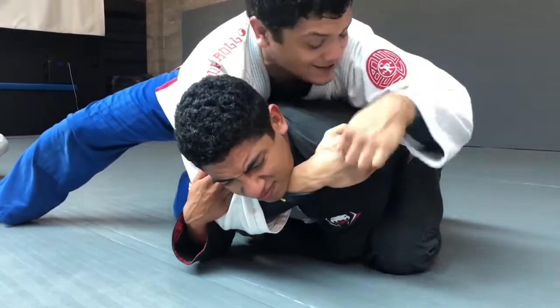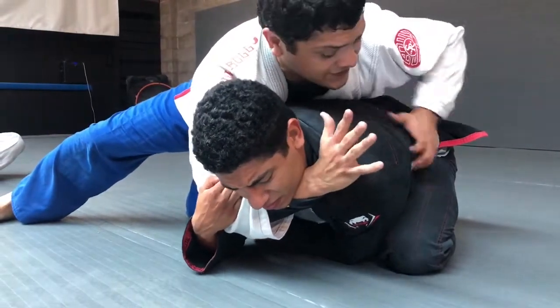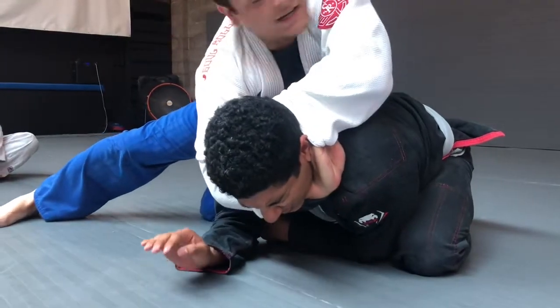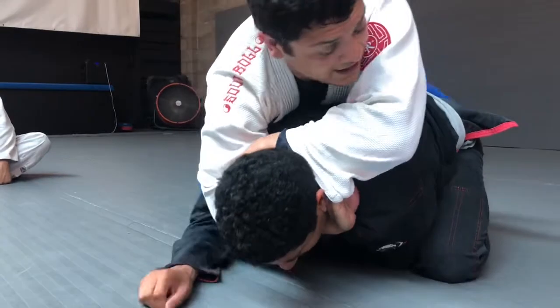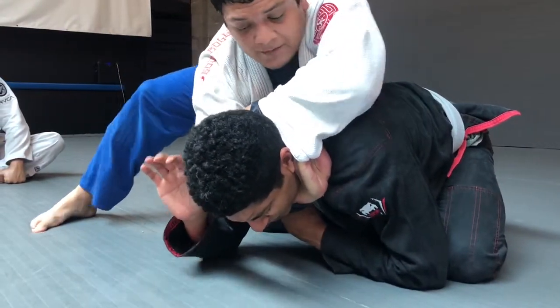So he has to lift his chin. Next, the hand that's cross-facing him grabs the other sleeve, and you connect your bone forearm this way. I like to hook his leg so he doesn't run away, and then I just straighten both arms out.